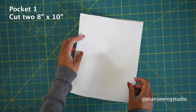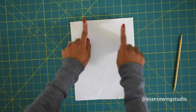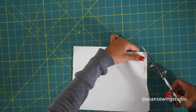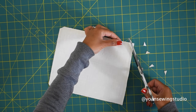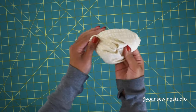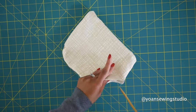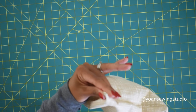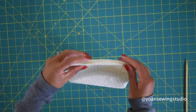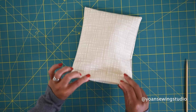Lay your pocket pieces right sides together and sew all around with a quarter inch seam allowance, leaving about four inches of opening at the upper top. Trim off the corners — just be careful not to cut through the stitches. Turn the piece inside out through the opening. Use a knitting needle to poke out all the corners — you can also use a chopstick, skewer, or point turner. Fold the opening in about a quarter inch and give it a quick press.